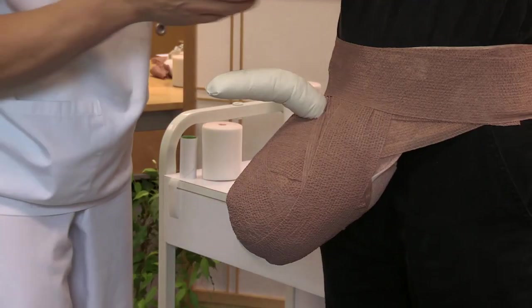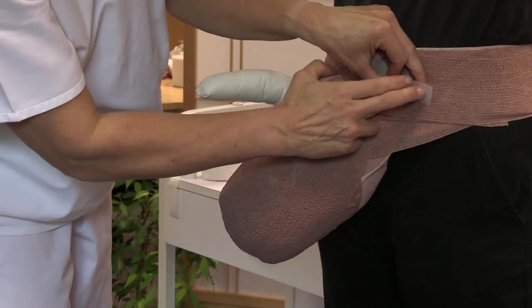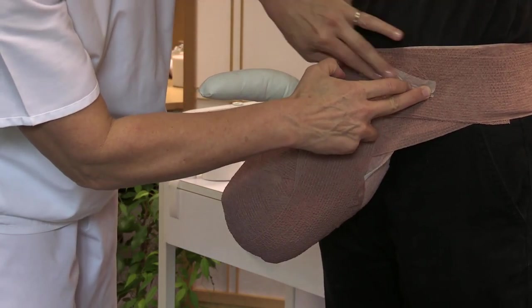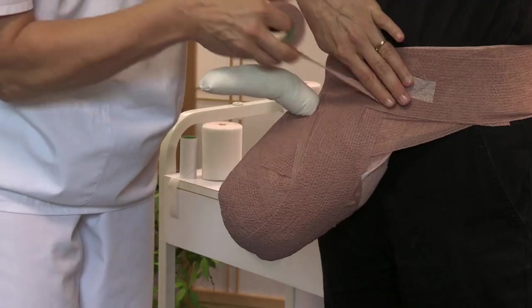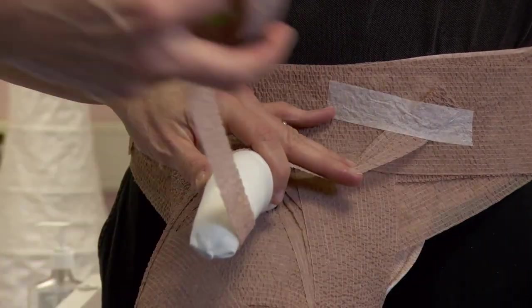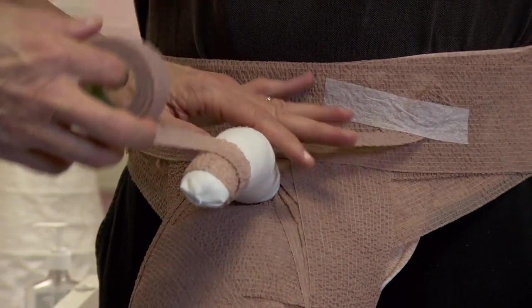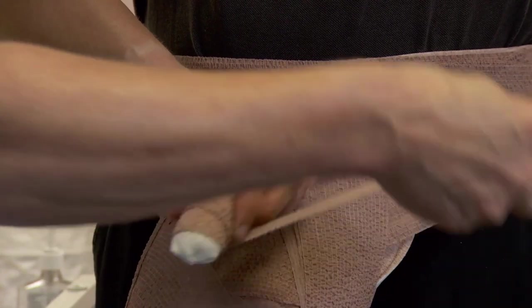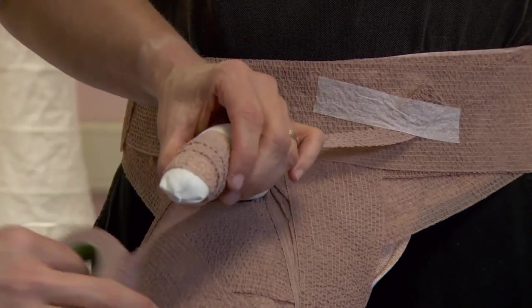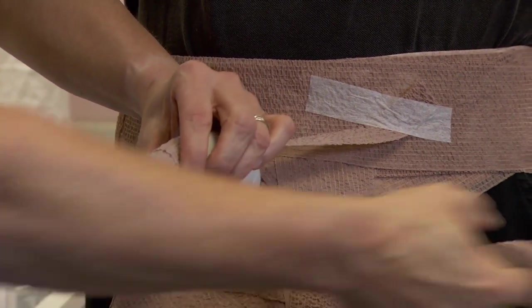When wrapping the penis without the comfort layer, select the 2.5cm Coban II light compression layer. Anchor the compression layer at the lateral side of the hip bandage. Direct the roll across the base of the penis and under towards the distal penis. With just enough tension to conform, proceed proximally with circular windings and 50% overlap towards the base of the penis.